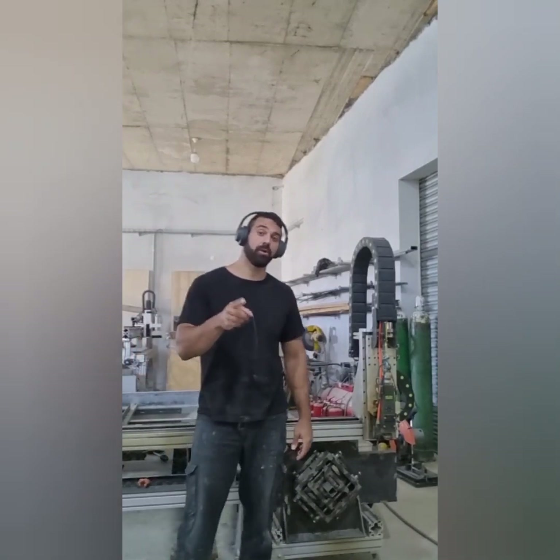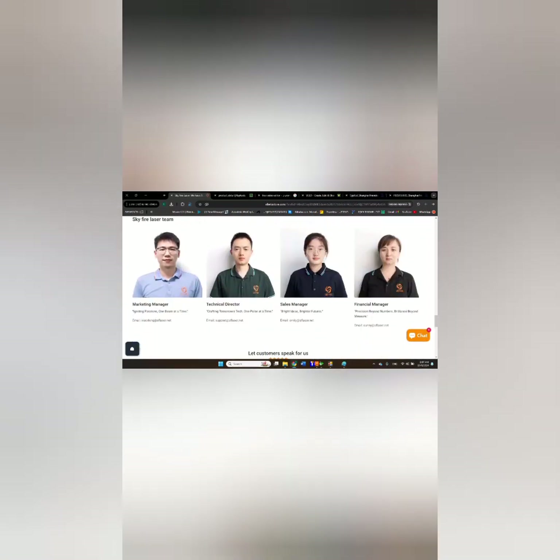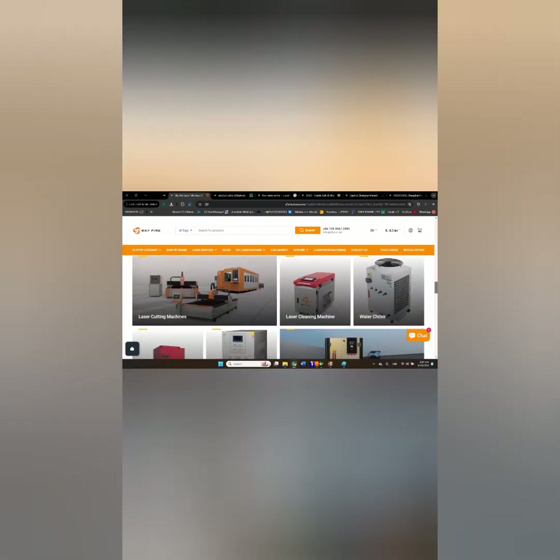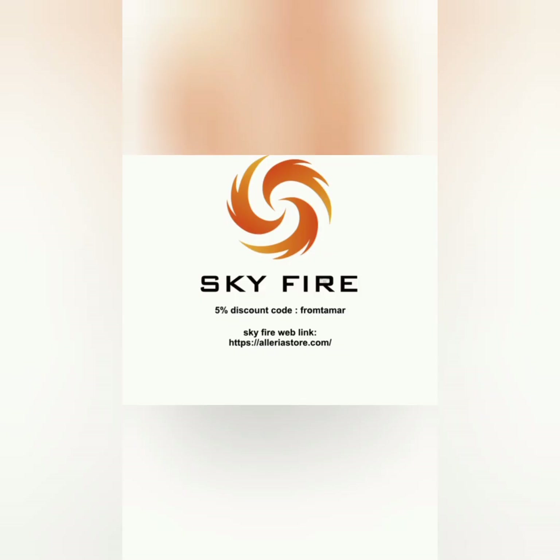Before we start, I want to give a big thanks to Skyfire. For those of you who are not familiar with Skyfire, they sell a lot of fiber laser equipment and have great pricing on their website. They also offer a lot of information about how to build a fiber laser machine and what parts are included. You can use my discount code FROMTAMAR for a 5% discount.